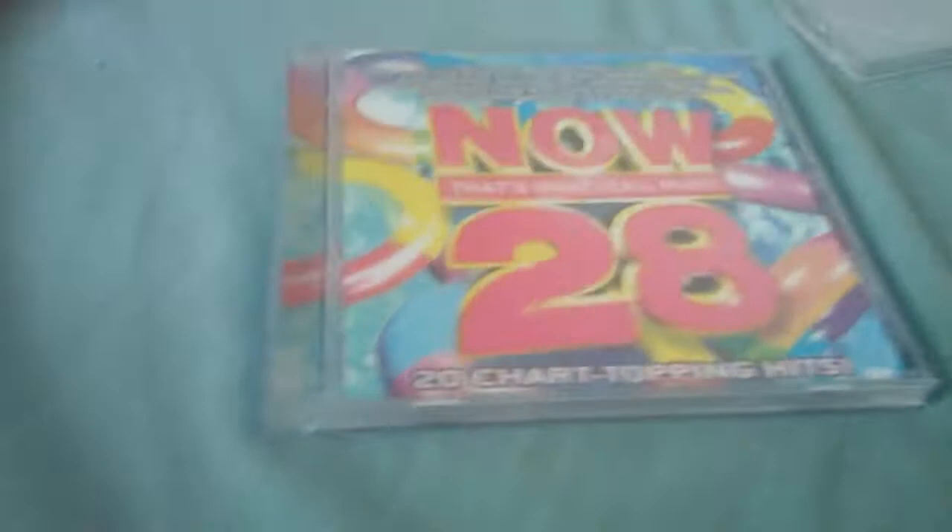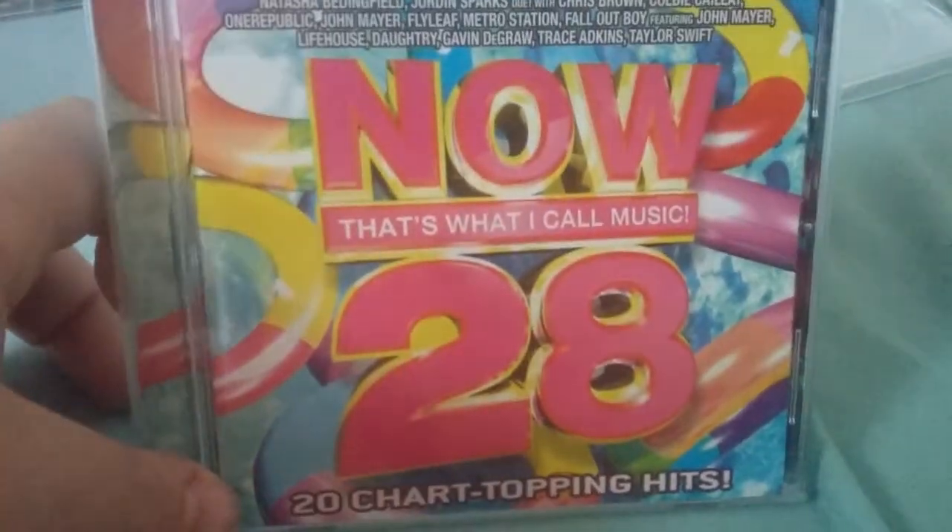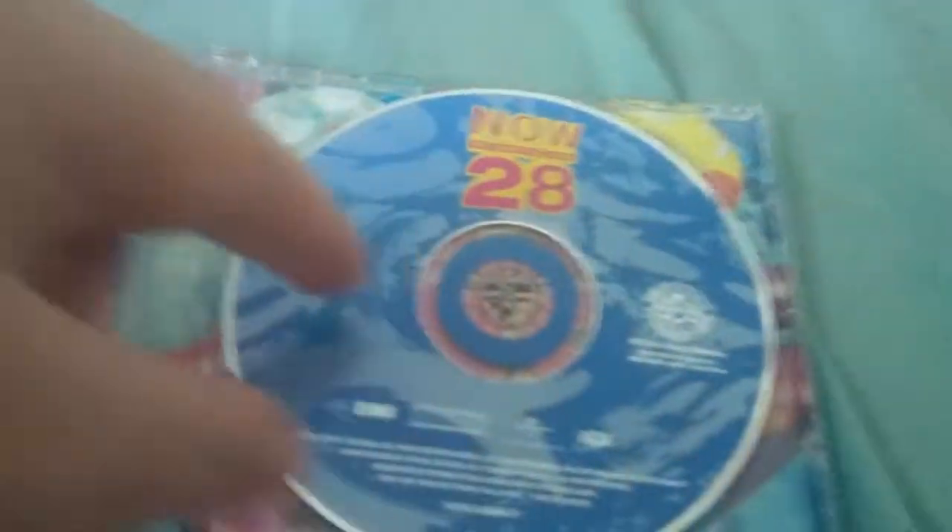So essentially right here we have the Now albums. I've already seen some of them — I'm just gonna give you my comments. This is Now 28, from summer 2008. It's a really nice cover. I don't know why they don't make covers like this anymore. I'm kind of glad they don't do summer covers anymore because they really kept recycling the same thing. This is a really nice CD.